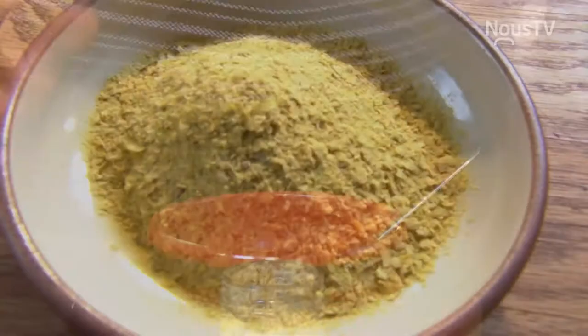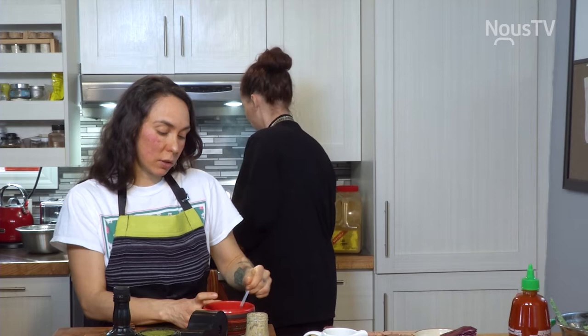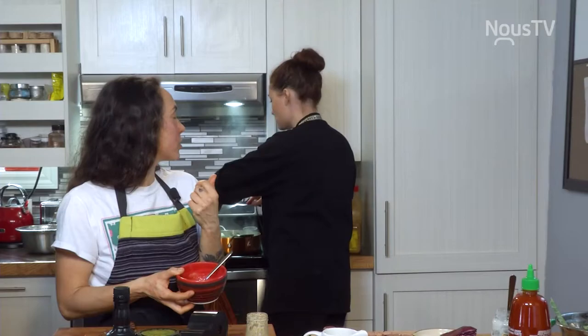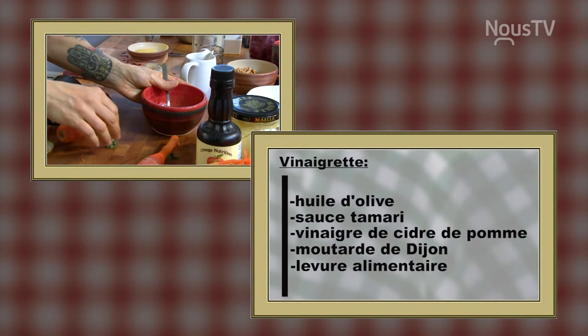Je vais mettre de la levure alimentaire aussi dans ma vinaigrette. Pourquoi? Parce que ça contient beaucoup de vitamines B, ce qu'on retrouve dans la viande, puisqu'on ne mange pas particulièrement de viande. Mais au-delà de ça, j'aime beaucoup son goût qui est un petit peu salé et qui goûte un petit peu le fromage. Donc, la vinaigrette est faite.